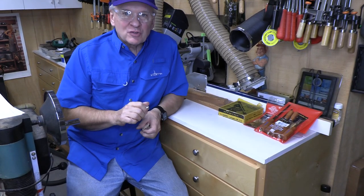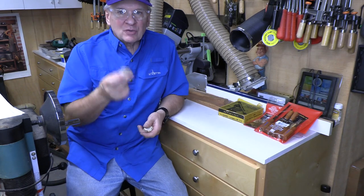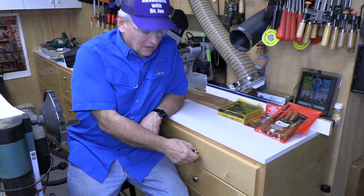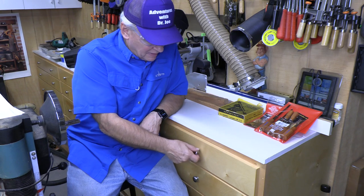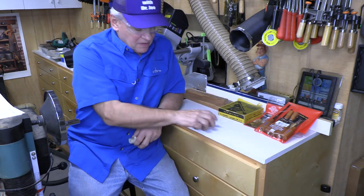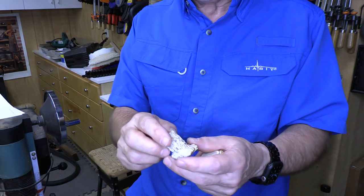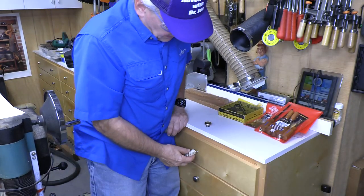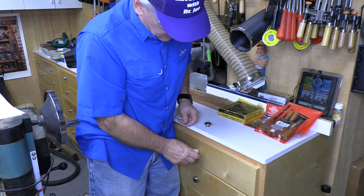Hey, welcome back, this is Adventures with Dr. Joe. Sometimes it'd be nice to have a more natural handle on these drawers — these just have a steel knob which is threaded in. But as a hunter I've acquired some of these parts, these little bases of the antler, and I think that'd be neat to turn these into handles for these drawers. I've got a number of these that I think would look pretty nice.